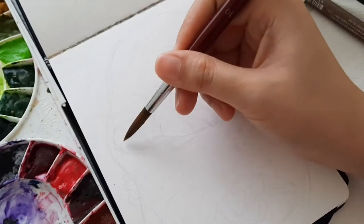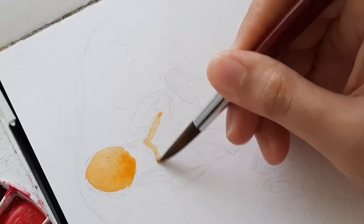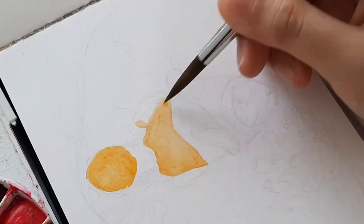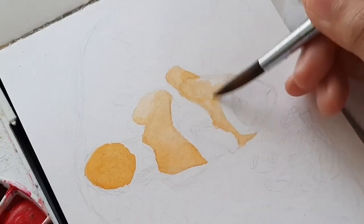Hello, welcome to another tutorial. In this video I will show you how I paint a character in watercolor. I can use different mediums in painting like acrylics and gouache, but watercolor has always been my favorite since I was a kid.